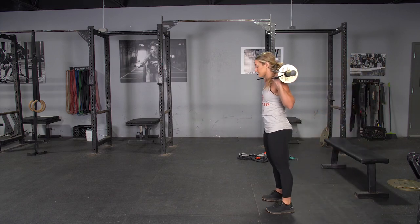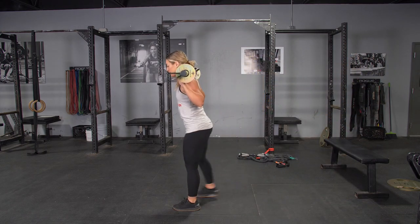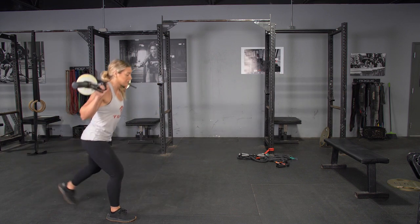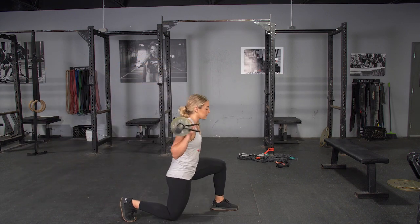To complete the walking lunge exercise, begin standing in an upright position with your feet hip width apart, your T-grip bar on your back, grasping it with a wide overhand grip.